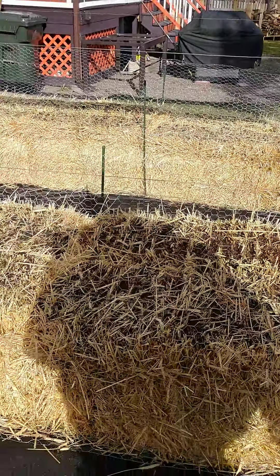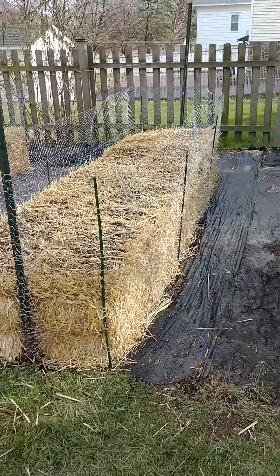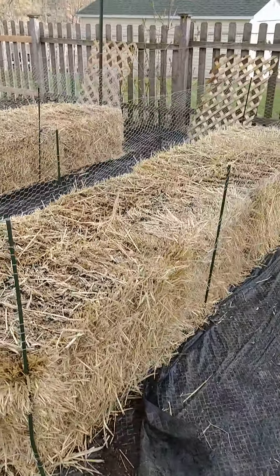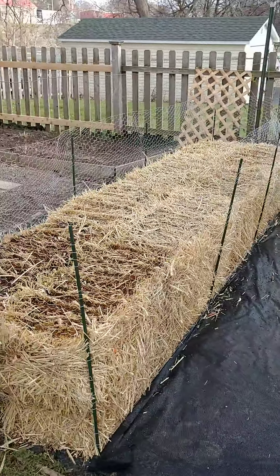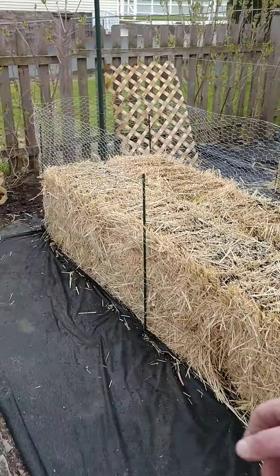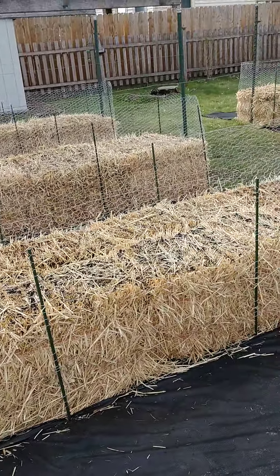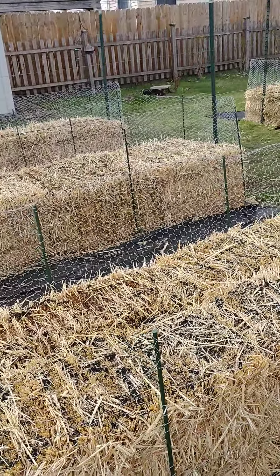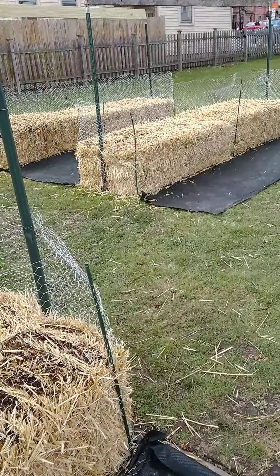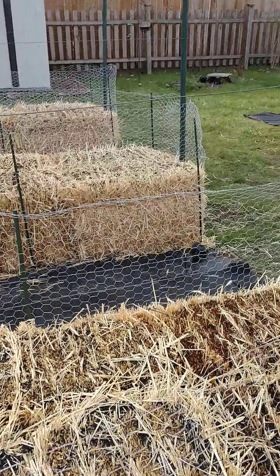It's coming along pretty well and I think we're going to have a pretty good garden this year. If you have any questions or comments, just let us know and we'll do our best to answer them. I'll probably do another video when we actually start planting and set up the water for the bales.